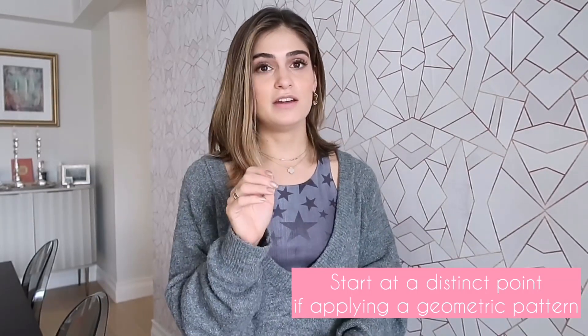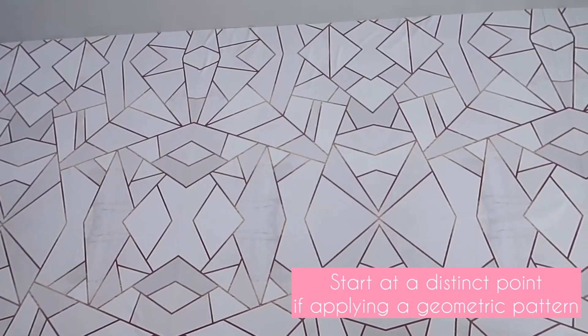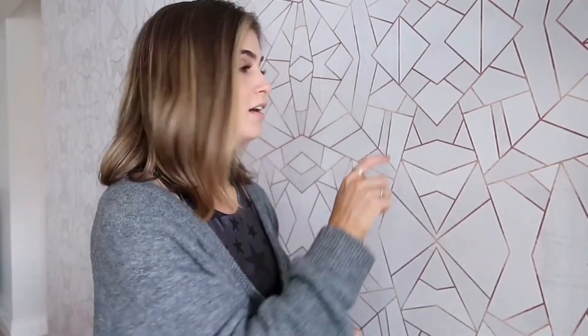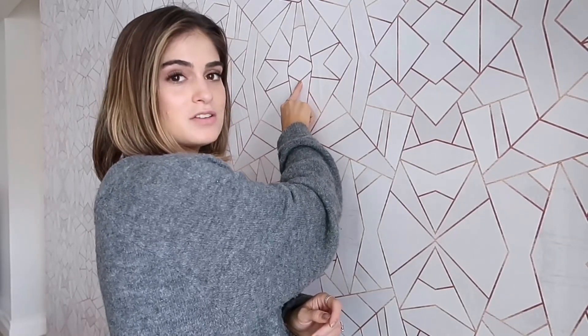If you are doing a geometric pattern, I definitely recommend starting from a place that is easy to spot. Instead of what I did — where I started in the middle of a pattern — I would recommend starting at a point. Something like a clear corner of the pattern would have been a smart spot, rather than picking the middle where it was much harder to line up and I had to go through more paper to start the pattern at the right spot.